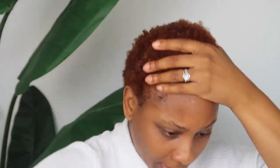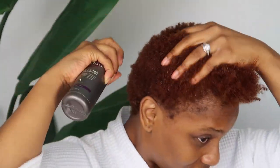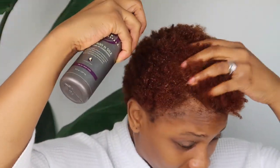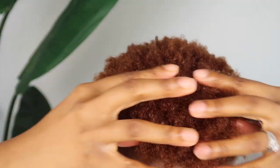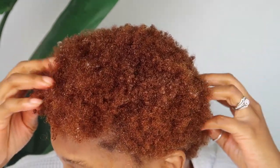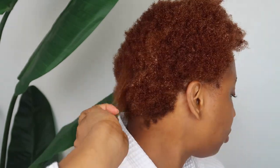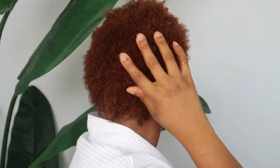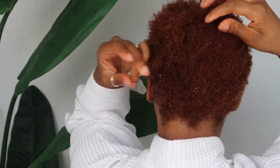All right, so I'm starting off with freshly washed hair. I'm going to add some water to it as well as some leave-in conditioner. I'm just going to spritz it all around and rub it in as I go. As you can see, we've got some moisture going. After this, I'm going to show you what my hair looks like before so you guys can kind of tell the difference with the after.